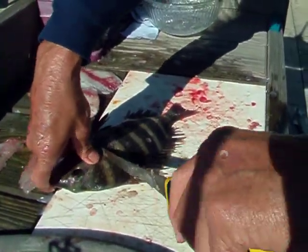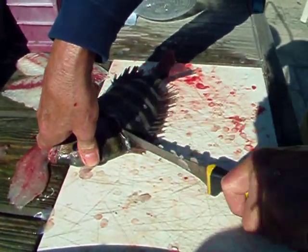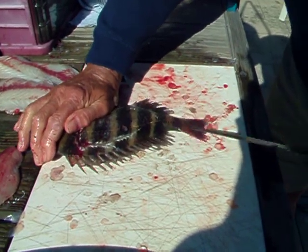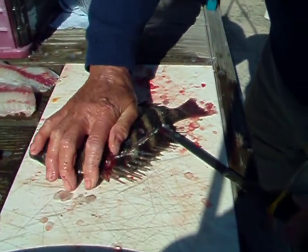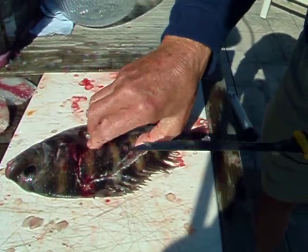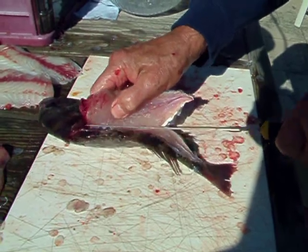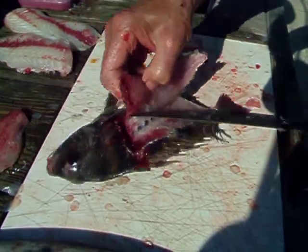Here you have to go down on the backbone again. When you get to the end you can just go right through it and cut it off. It's just a matter of cutting it off around the ribcage.